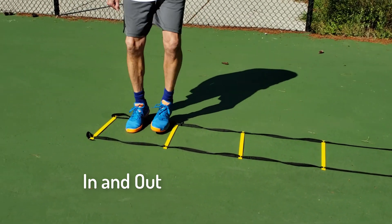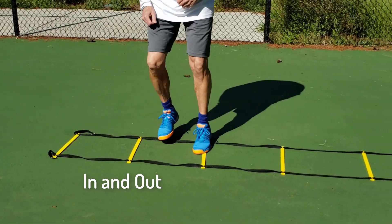You can also tell that I'm leading with my right foot. Now I'm going to come back, leading with my left foot.